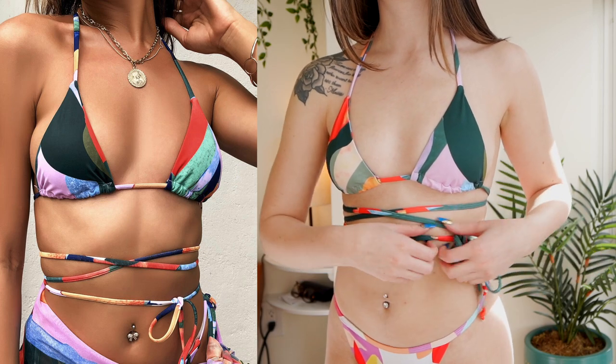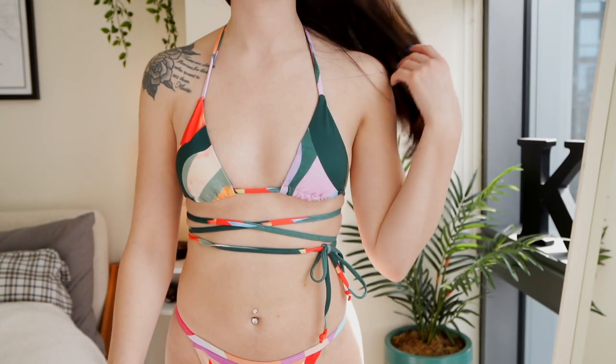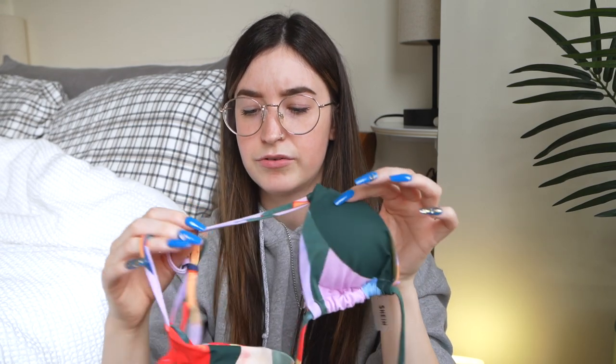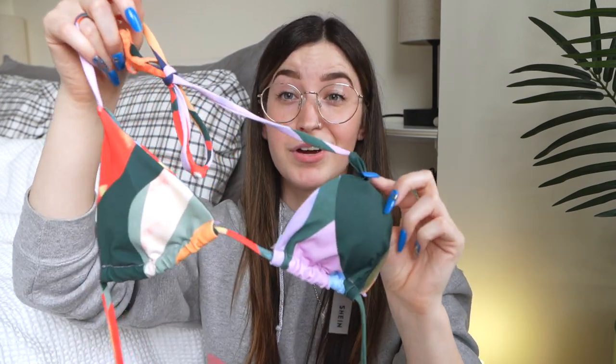Also, these triangles are kind of small, so keep that in mind. I really liked the pattern of this one. I literally received it and thought they'd forgotten the bottoms, but I looked up the listing and it was just the top — that was my bad for not reading. Also, in the picture the green looked more like black, so I thought I could pair it with my black bikini bottoms, but it's definitely green and not black.